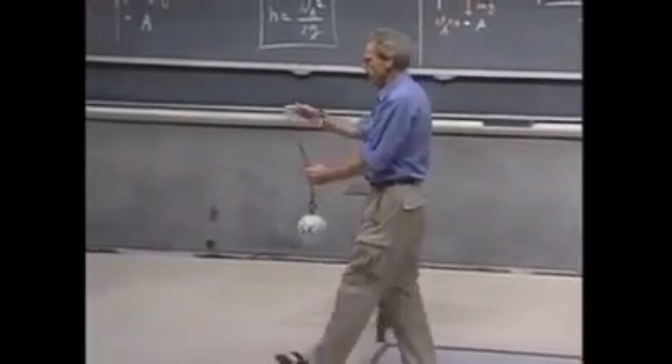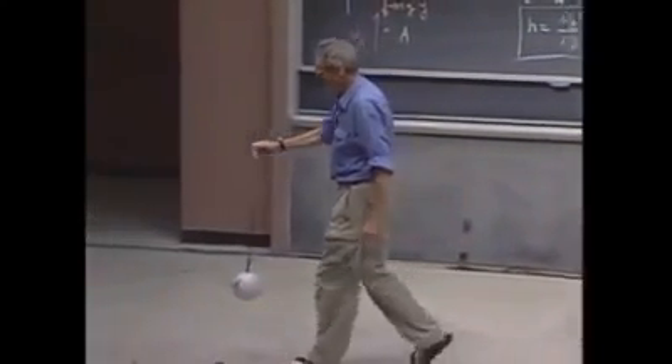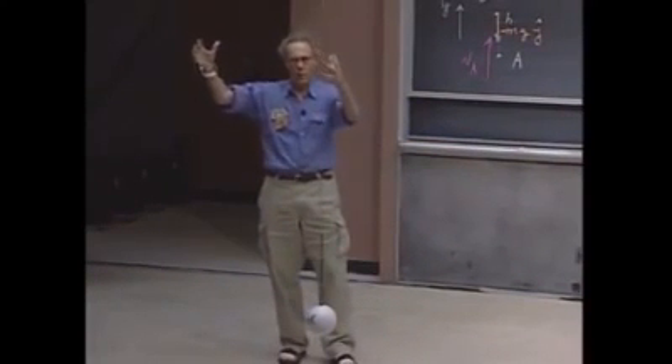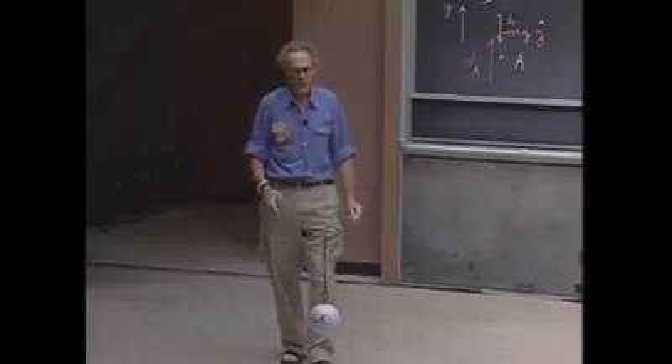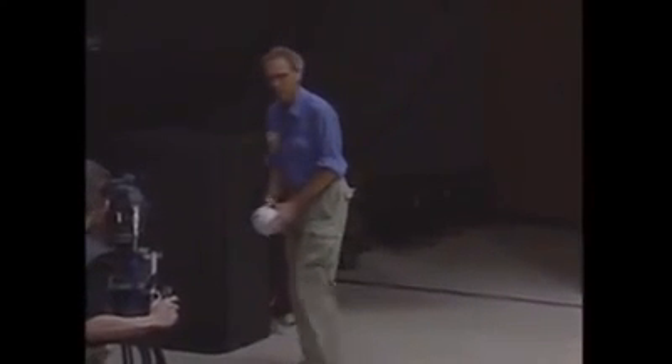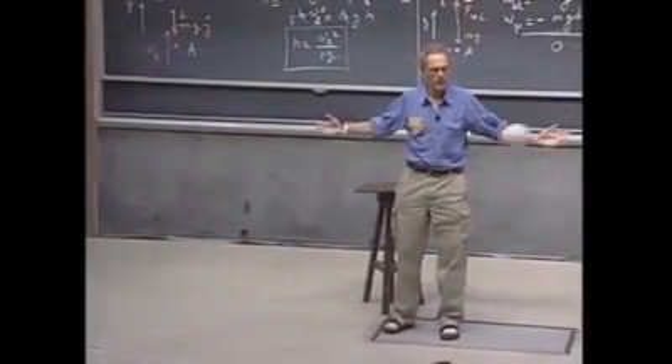They use these devices — it's called a wrecking ball. They use them to demolish buildings. You lift up a very heavy object, even heavier than this, and then you let it go, you swing it, thereby converting gravitational potential energy into kinetic energy, and that way you can demolish a building. You just let it hit, and it breaks a building — that's the whole idea of wrecking.